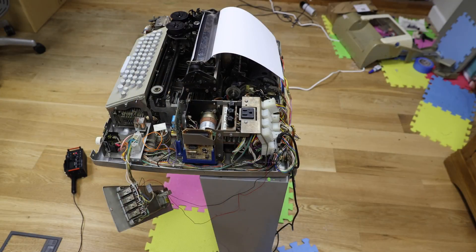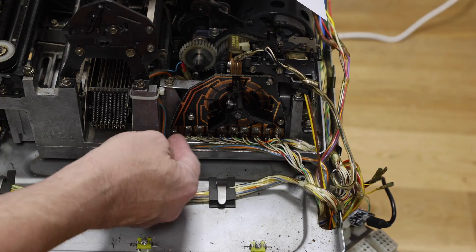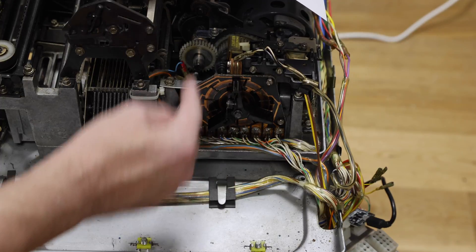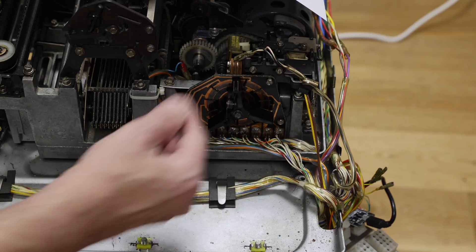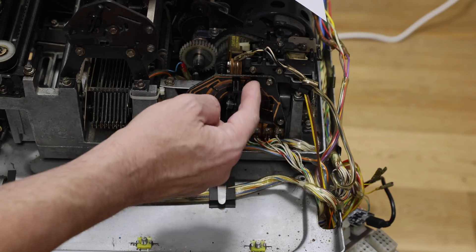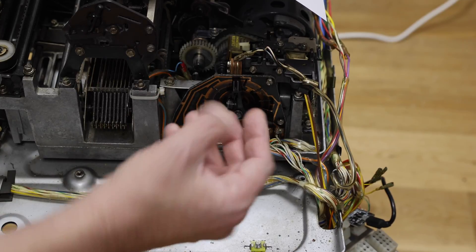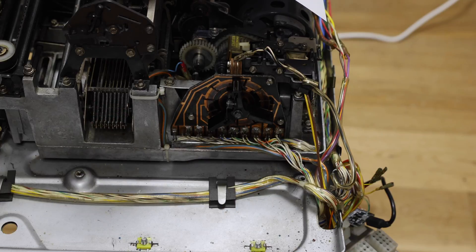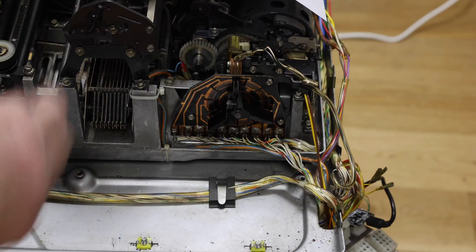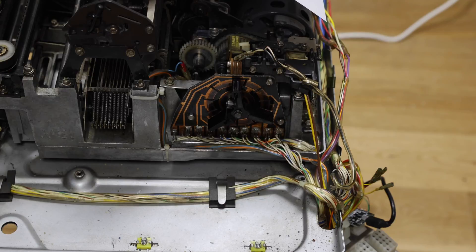What you see here is called a distributor. It has the eight contacts from the keyboard around the outside, the centre, and these two carbon brushes. So when it spins around it does a start bit, eight data bits, and two stop bits — literally connecting to each of the wires on the side of the keyboard one in turn as it goes around. A mechanical linkage from the keyboard trips a clutch which allows it to spin around once.